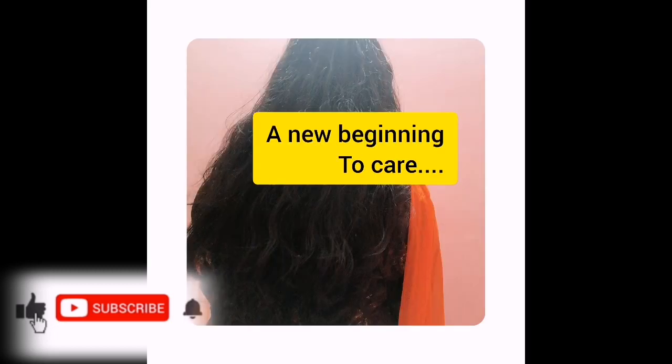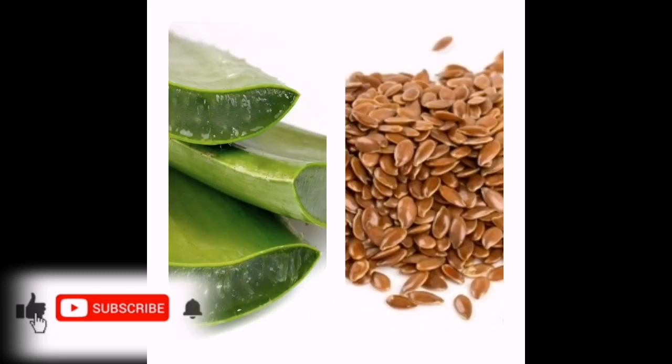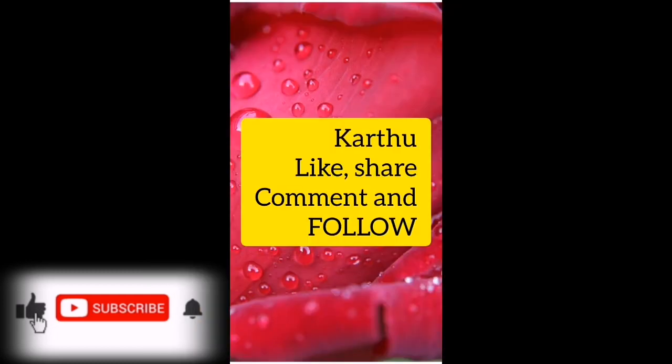We are going to dry it now. We are going to use chemical products in a dilute form for shampoo and conditioner. We are going to use a hair pack. We are going to massage the scalp and massage the hair oil. We are going to use a healthy food and good water for a while.